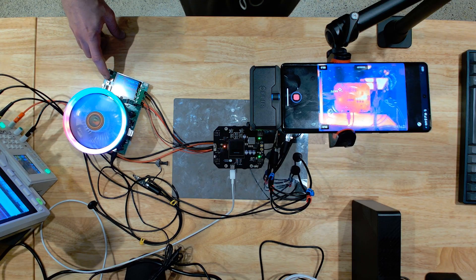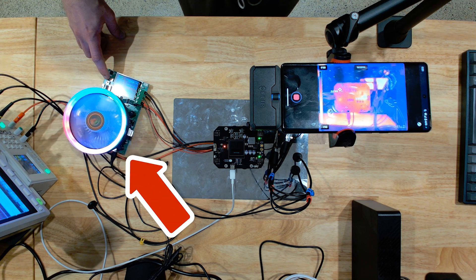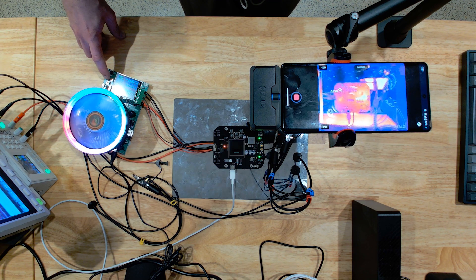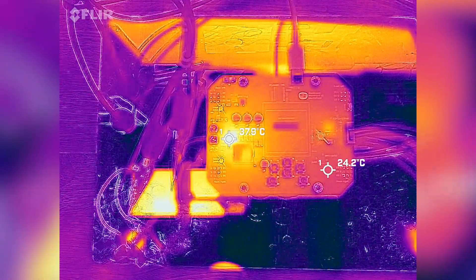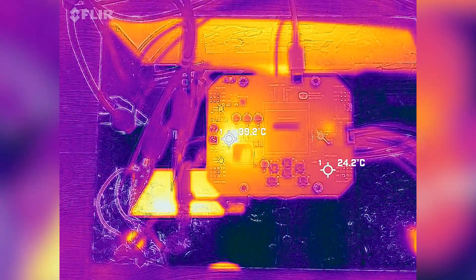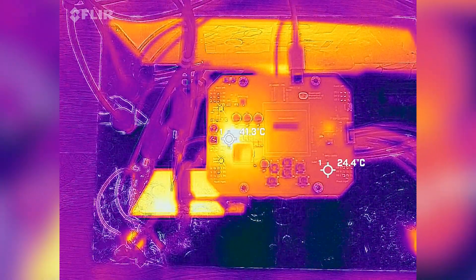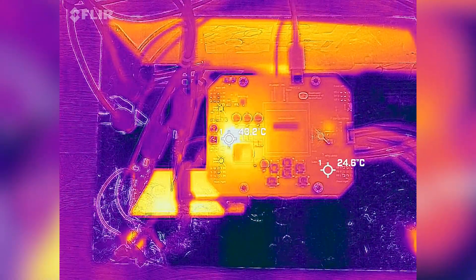The test setup consists of a power supply providing 12-volt input, an electric load that can sink a configured amount of power, and a thermal imaging camera — I'm using the FLIR One Pro for that. It makes it so easy to identify hotspots on a newly designed board. I'm usually checking that nothing gets hotter than 85 degrees under peak load, and I'm also looking for unexpected heat sources like under-dimensioned diodes, traces that are too narrow, or ICs with poor heat management.